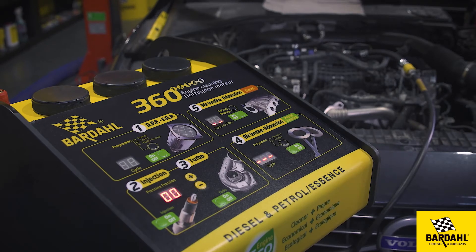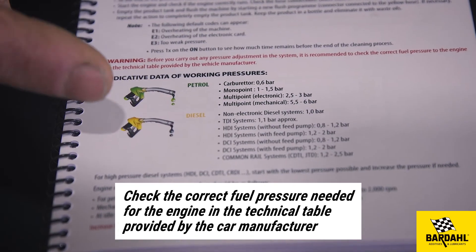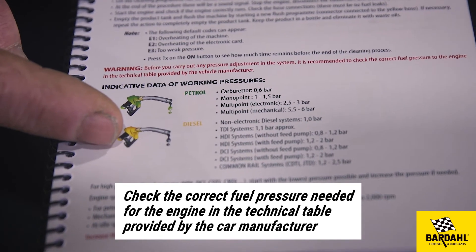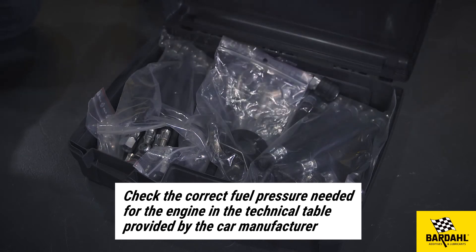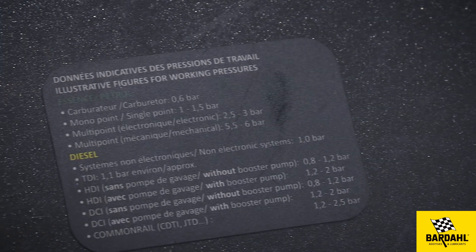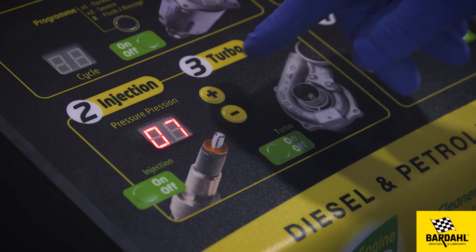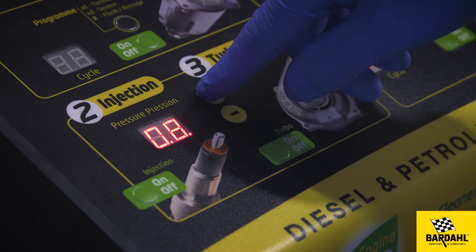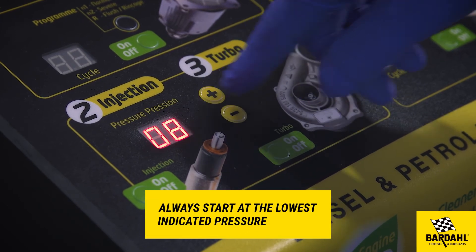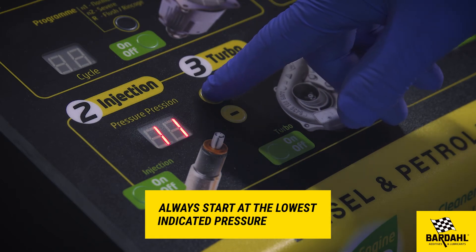If there is no leak, the injection cleaning treatment can start. Choose the correct fuel pressure needed for the engine in the technical table provided by the car manufacturer. You can also find indicative data in the machine manual or on the connector case. For a common rail system, start from a minimum of 1.2 bars to a maximum of 2.5 bars — always start at the lowest indicated pressure. The system will stay stable during the whole treatment.